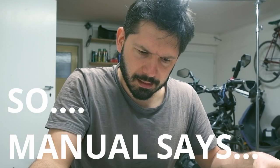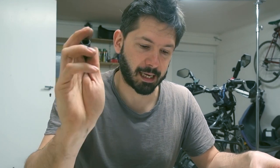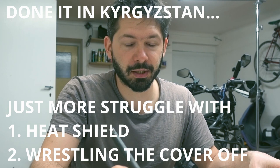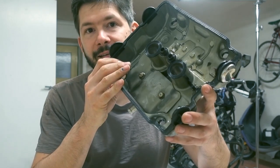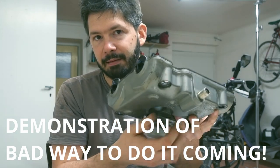That is the time-consuming part of the valve clearances. The manual says to drain the cooling system and remove the hose from the radiator, but you don't need to do that — it is possible to do this without actually doing that. When taking the cover off, it can be pretty stuck, so gently tapping all over the place will give way at some point.